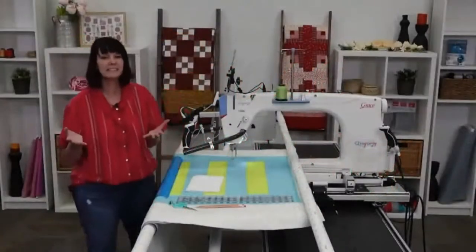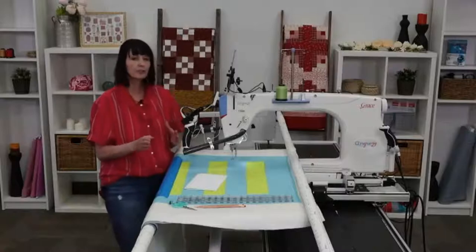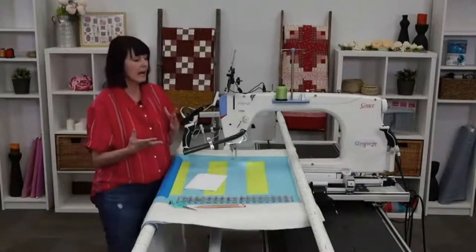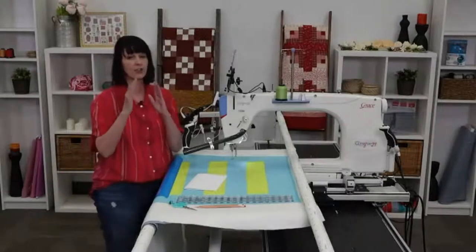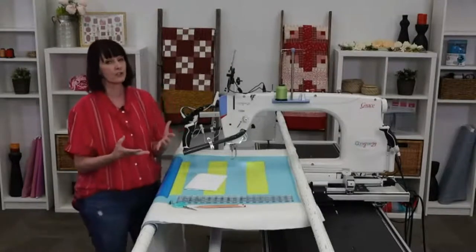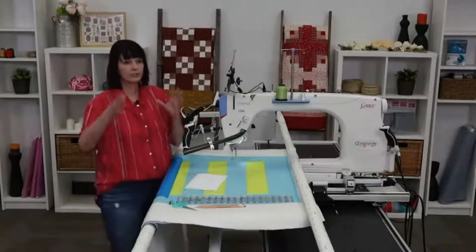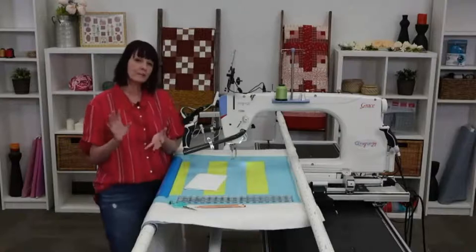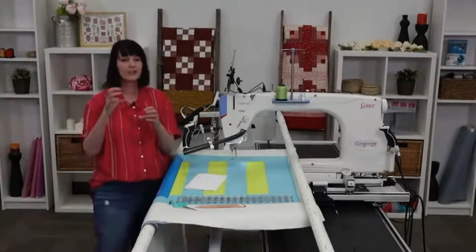Hello everybody, thank you for joining me today. I talked to you a little bit last time about quilting borders and corners without the Gold features of Borders and Corners. Sizing is a little more difficult and it's a little harder to place it exactly and have it sew correctly onto your quilt. That's what makes the Borders and Corners feature such a wonderful thing to purchase and add. We're going to talk about why it's easier to turn your quilt and quilt that section all at once rather than sewing one at a time all the way down.